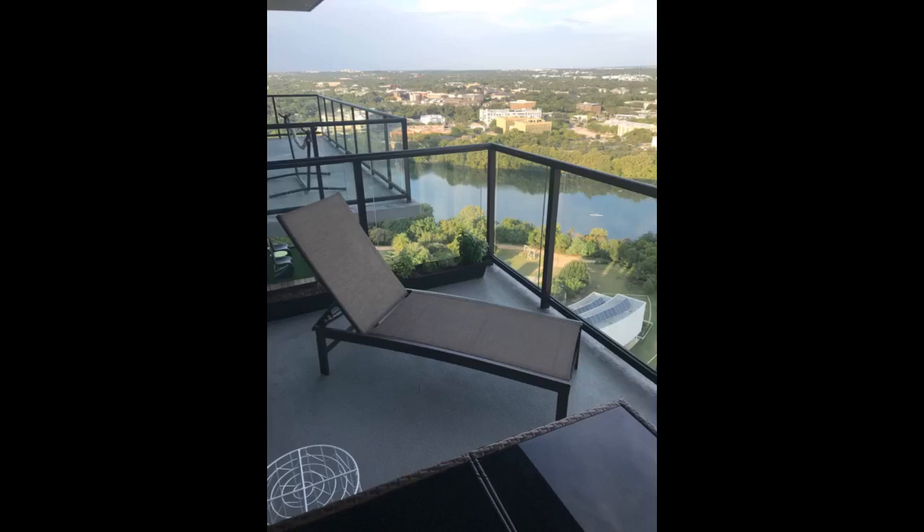Let's face it folks, I bought this one for the price. Admit it, you did too. And for the price, it is very nice.